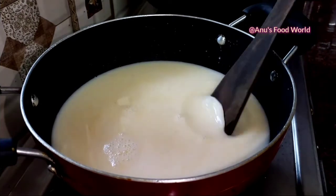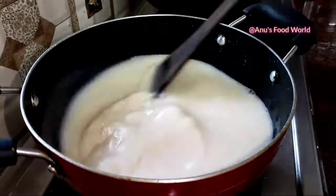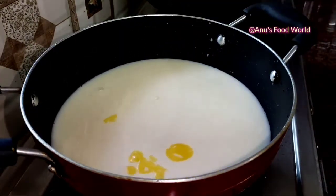We will put a glass on it. We will put the batter on it. We will put it on high flame. I will put it in a tablespoon.